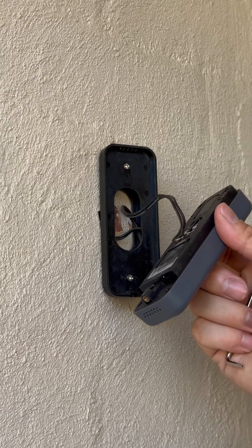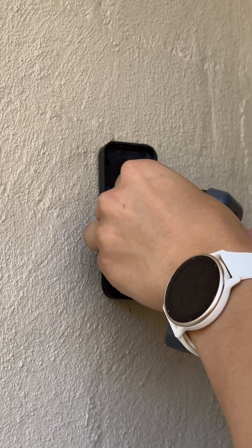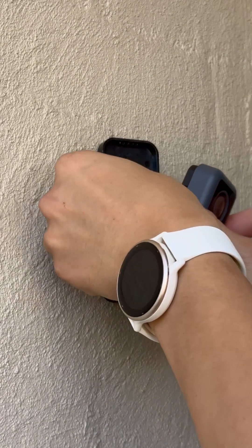Hold it until it makes that noise. Then tuck the wires back in gently.